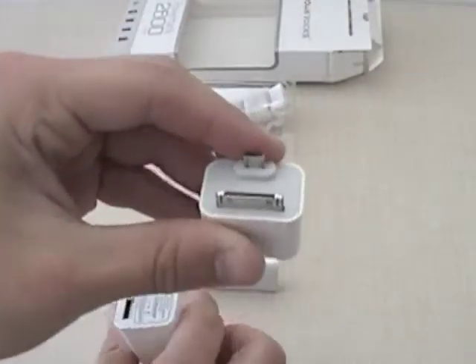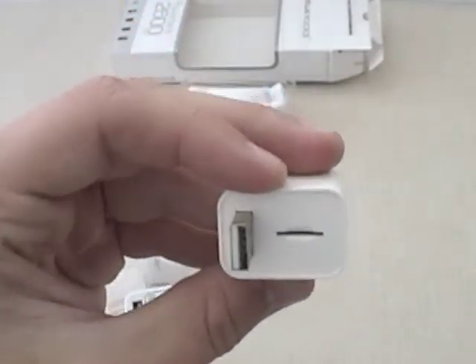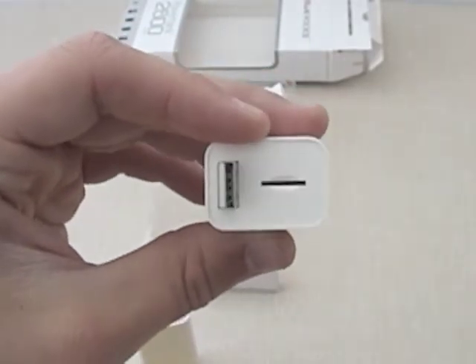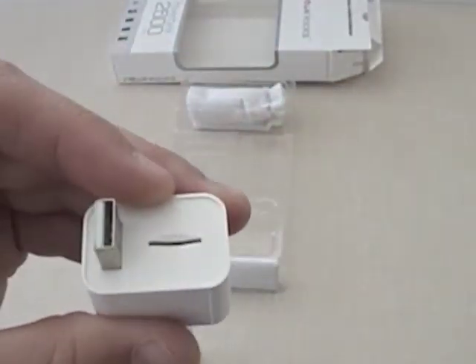We'll take the adapter. This adapter has a USB end and a slot. The slot actually allows you to insert a micro SD card and use the USB portion as a reader — essentially as a thumb drive. You can plug that into a computer and put documents on it.